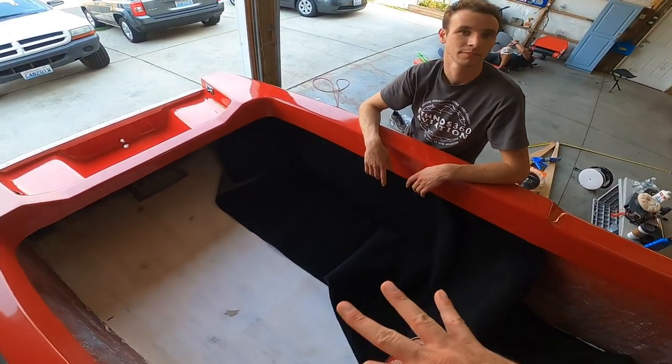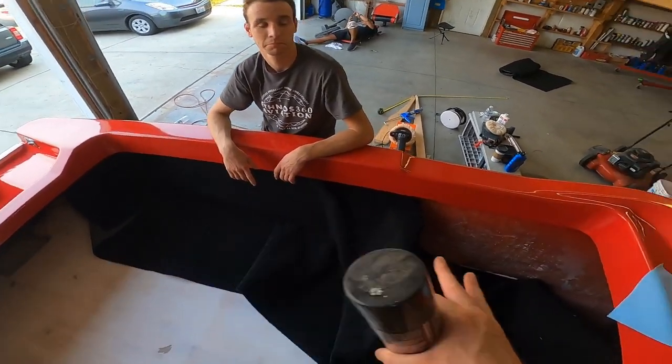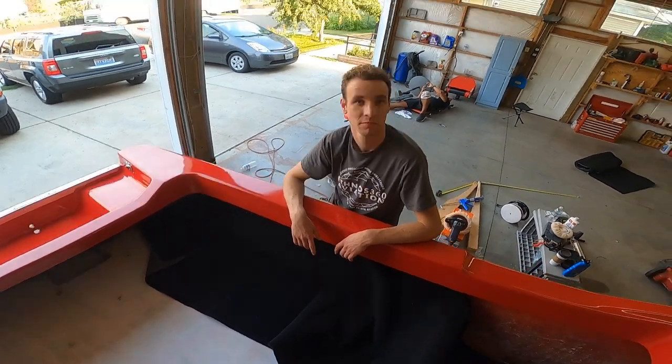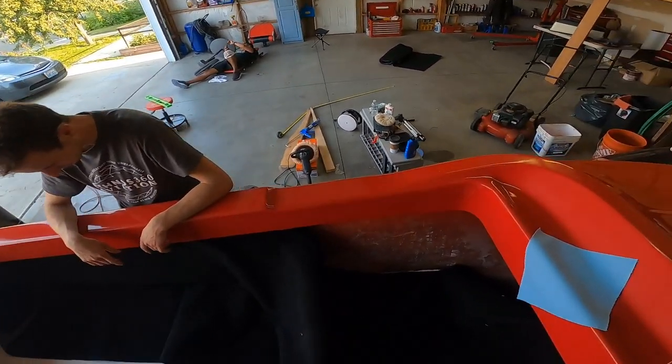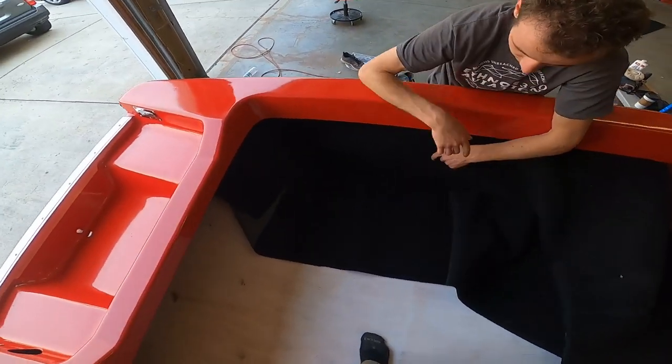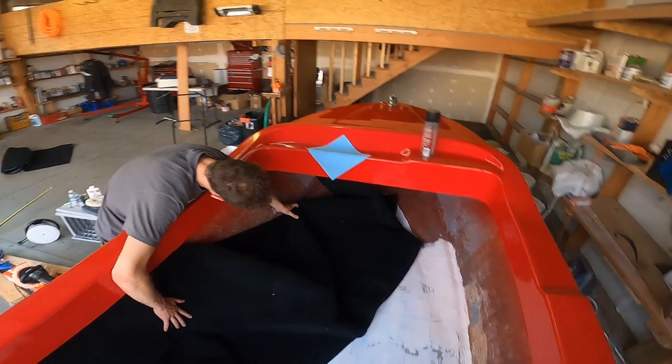We're going to fold back the carpet, spray both surfaces, pick up the carpet again, stick it to the wall. What do you think, Phil? Yeah, makes sense. Let's see if it works. You probably don't need to spray too far down here because you don't want to glue this part on. That's a good point. And then we're going to do both sides.